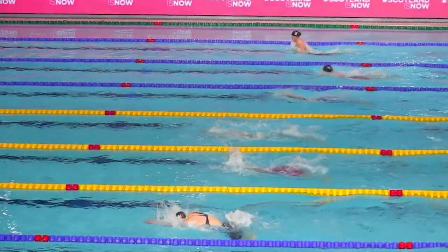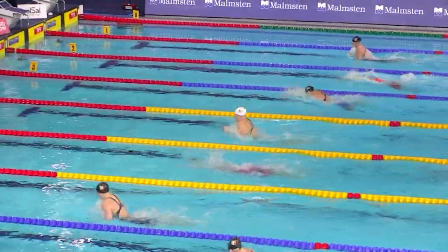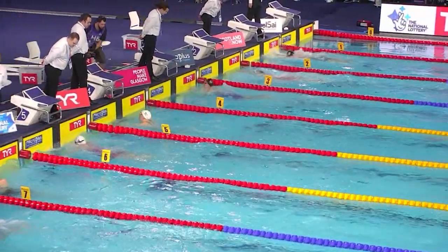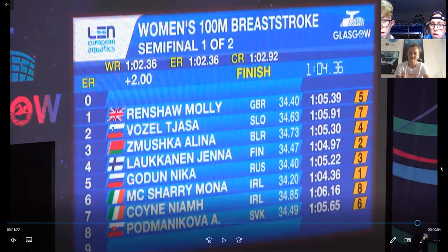Coming to the last part of the race — were you feeling it on the last length? I was, but I was just powering through to the wall. I was so excited because it felt like such a strong race, I just wanted to get finished and see the time. And that's your personal best time there — the best time to get a PB is at an international competition, so no complaints.